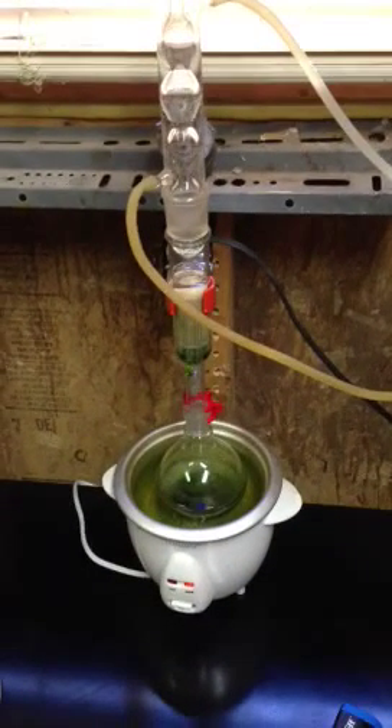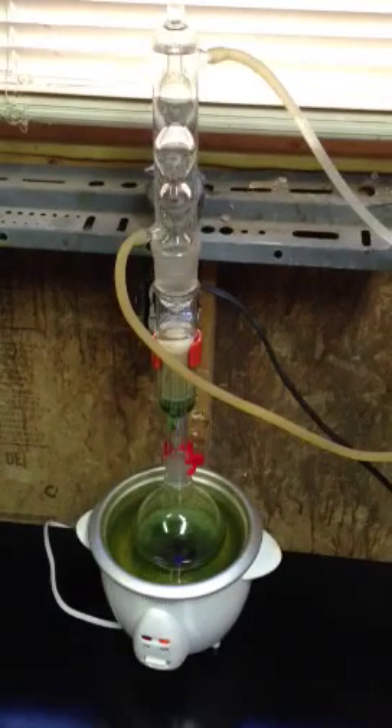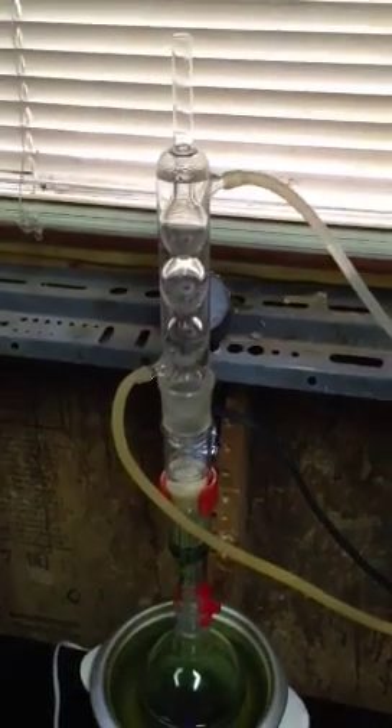Hey guys, just thought I'd put up a quick video of the first run of my new Soxhlet Extractor. Right now I'm just running it with some leaves from outside. Just wanted to see how it works, how it functions. I'll go over the basics with you.